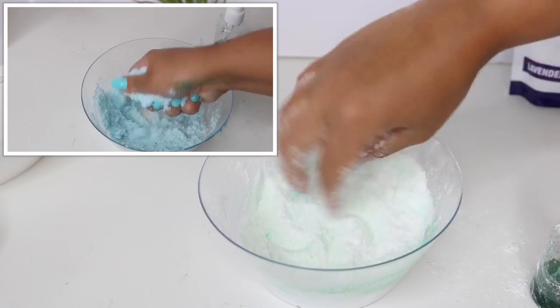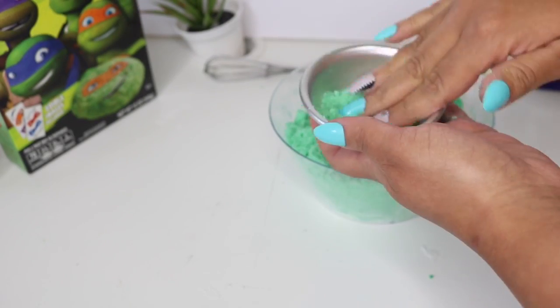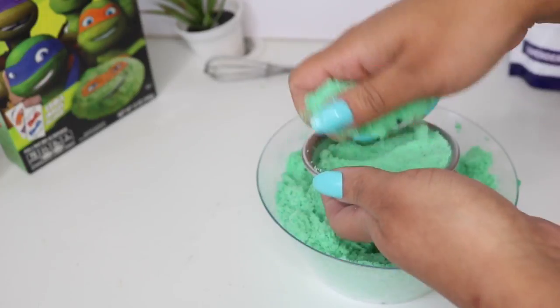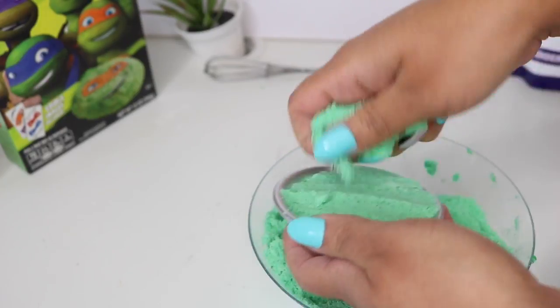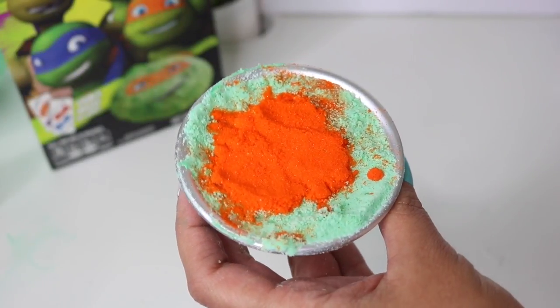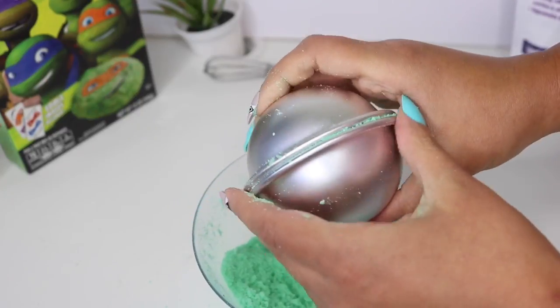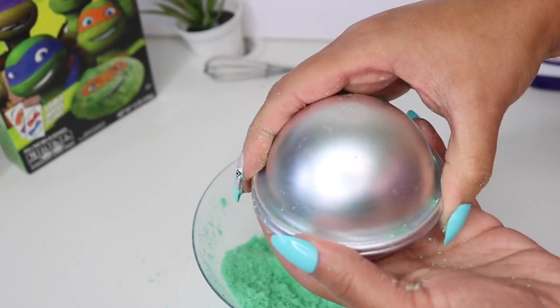I'm sorry I didn't get an exact clip of the consistency, but it's shown in my last video. Once I got that wet sand consistency, I packed both sides of my mold really well. I added a pop of color with some sanding sugar, but you can also mix another color and add that to the middle, which I show in my last video. Then I pressed both sides of the mold together very tightly.